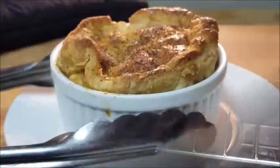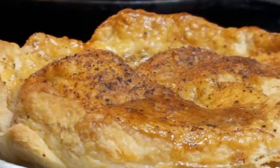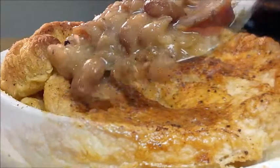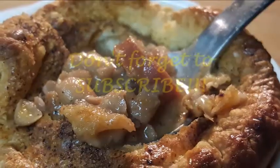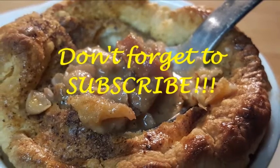Now we're gonna put it in the oven at 375 degrees for about 20 to 25 minutes. When it comes out, look at this — golden brown and crispy. Everybody loves pot pies, usually made with chicken and beef, but today we did red beans and rice and andouille sausage. Thanks for stopping in, I do appreciate it. Don't forget to subscribe, and until next time, bye-bye y'all!